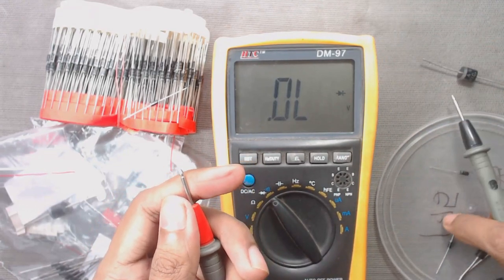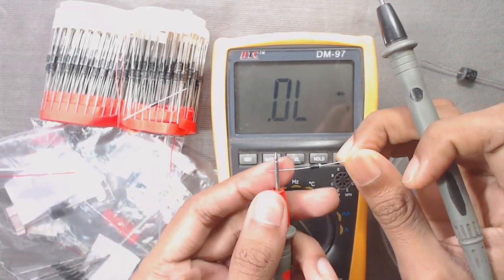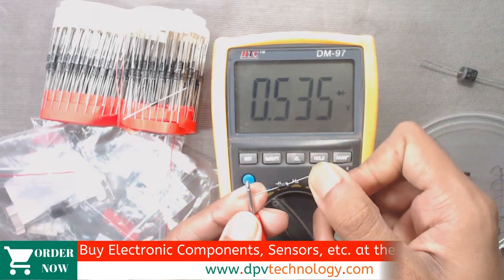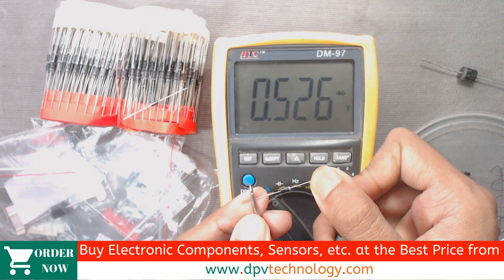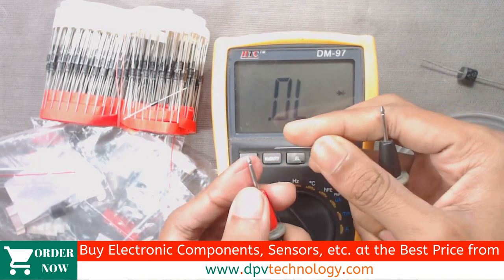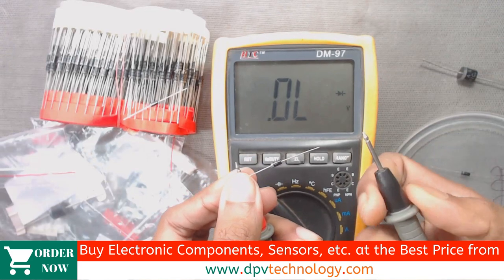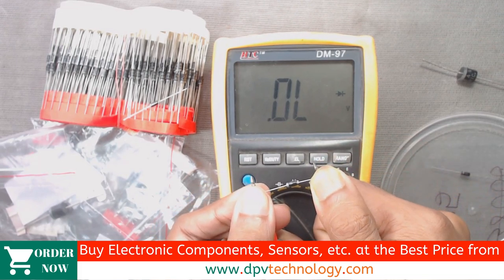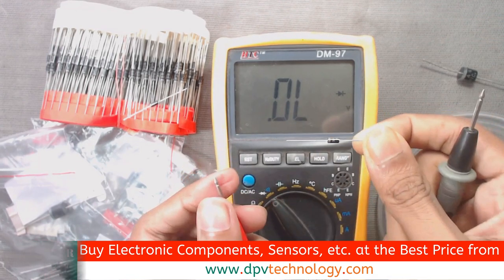Similarly, test all the diodes. This is a 1N4007 diode. We connect the positive terminal of the multimeter to the positive terminal of the diode and the negative terminal of the multimeter to the negative terminal of the diode. We can see in this case also the voltage drop across the diode is 0.526 volts — this is the forward voltage drop. Now connecting in reverse: the negative terminal of the diode to the positive terminal of the multimeter and the positive terminal of the diode to the negative terminal. In this case we will see it is open circuited, meaning this diode is also in working condition.